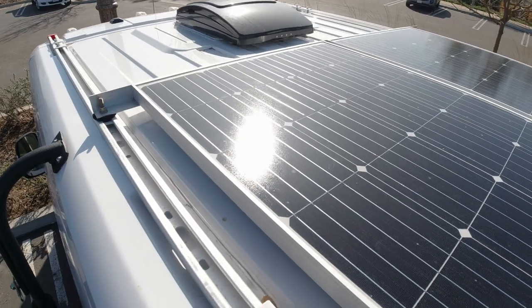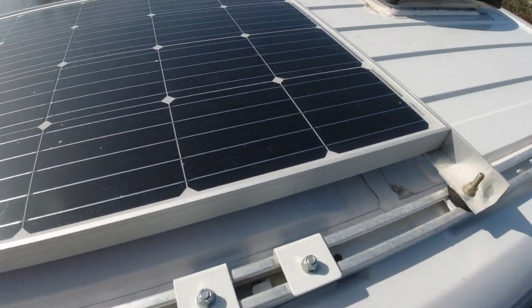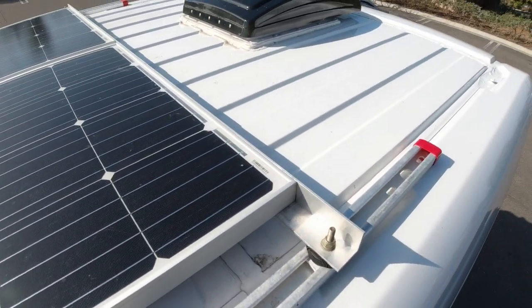Hey guys, welcome back to the channel. Today we are going to show you how we made the low-profile rack mounts for our solar panels to mount to the roof rack that we purchased. If you want to see the roof rack that we mounted, check out the channel playlist for that video. Otherwise we're just going to pick up as if you already knew how that went on and show you guys how to make the cross members to mount the actual solar panels.